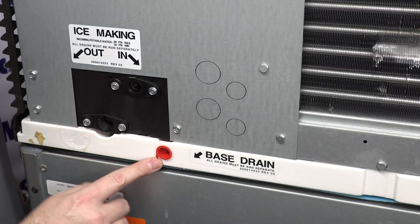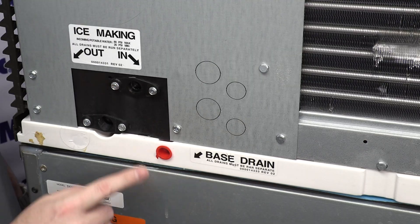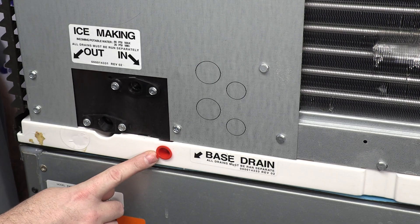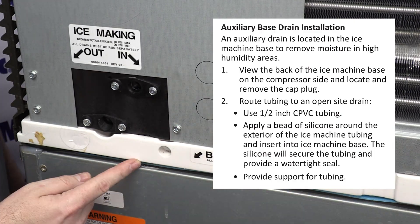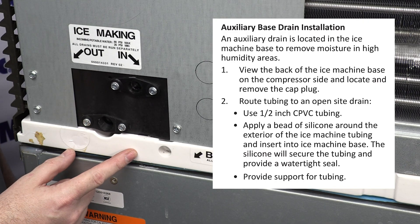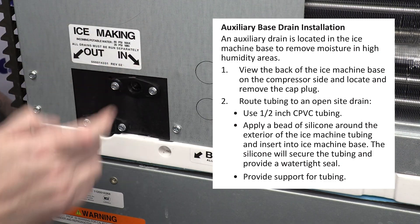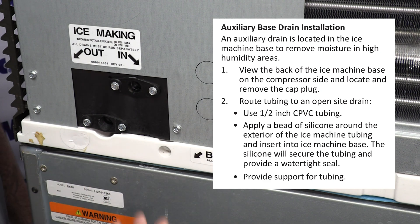Last but not least, we have the mysterious red plug labeled base drain. We get a lot of calls particularly about this red plug in tech support. What this is, is an auxiliary drain for any condensation that might build up on the inside of the machine, depending on your relative humidity and dew point in the space that the machine is located.